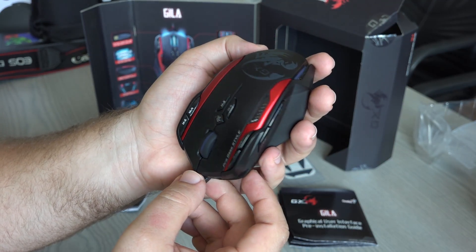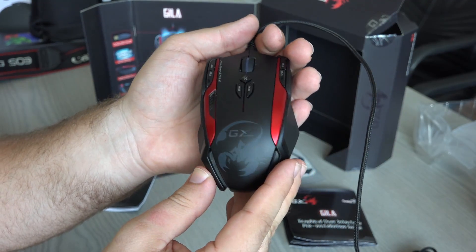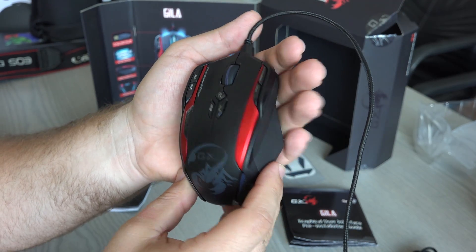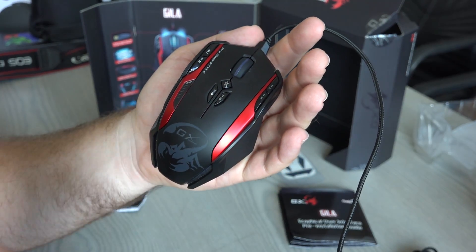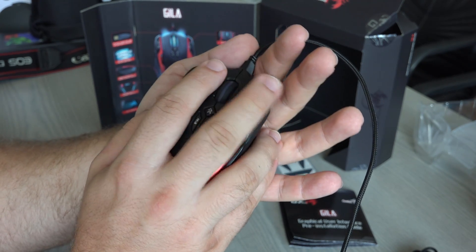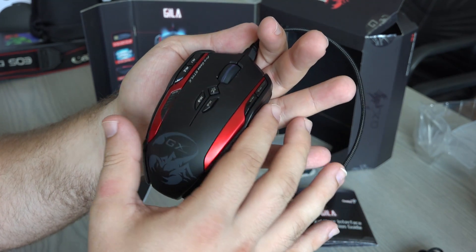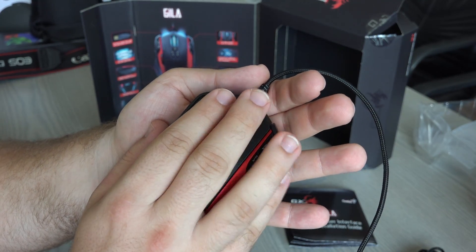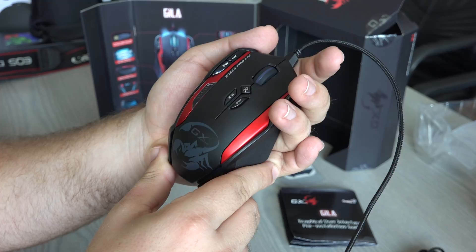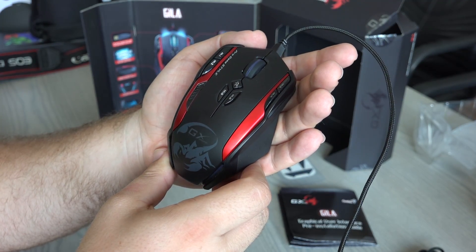You can use it ambidextrously, but of course there are some minuses with that. The overall feel of the mouse is really rugged and heavy, which is a good thing — you want a mouse to feel decent and proper. I was struggling a bit at first because, since my fingers are positioned a certain way, you feel the edge of the mouse and it isn't smooth. I was figuring out where to put my other fingers, but after a few weeks I got completely used to it.